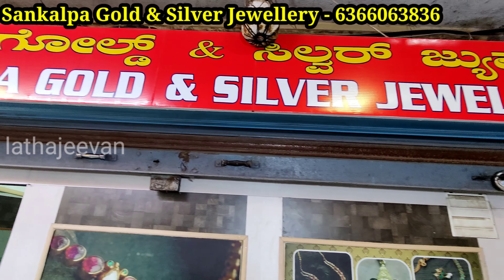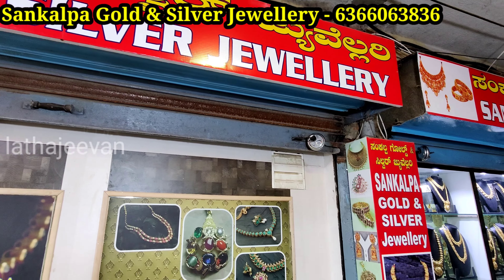Hello! Hi Friends! Welcome back to my channel! Friends, this video is called Sankalpa Jewelry South Shop Collections.